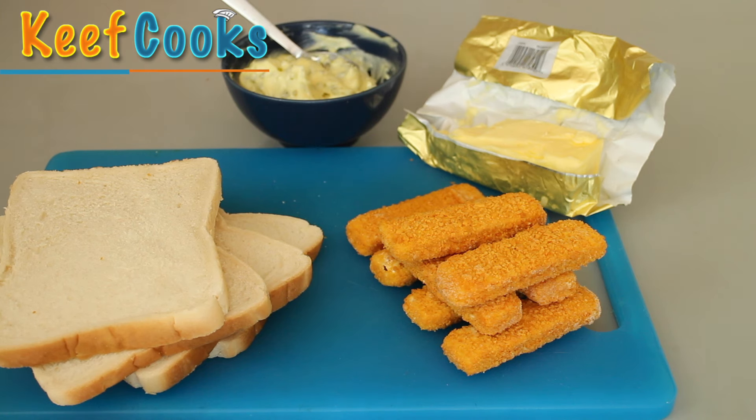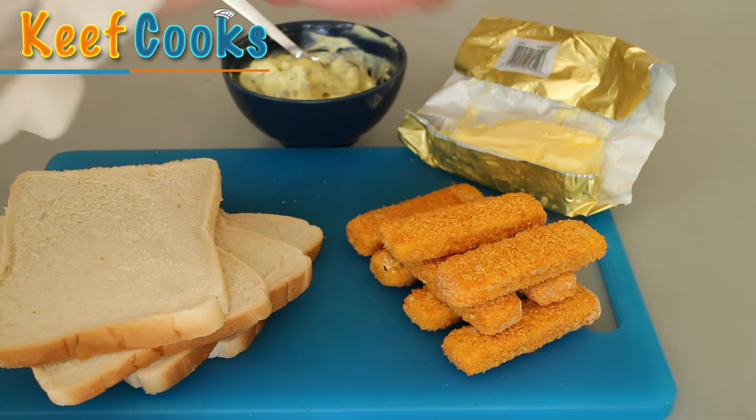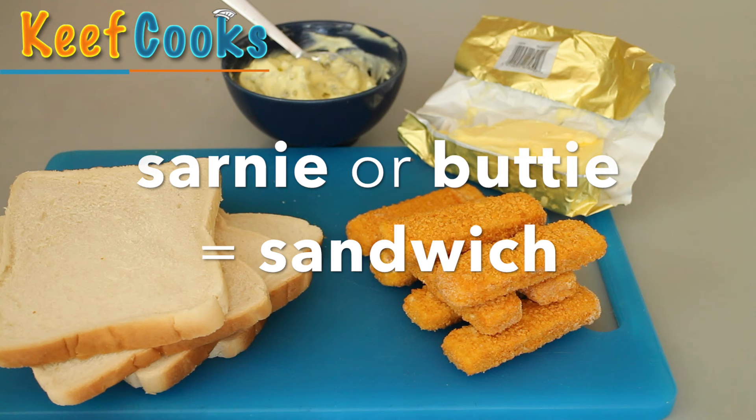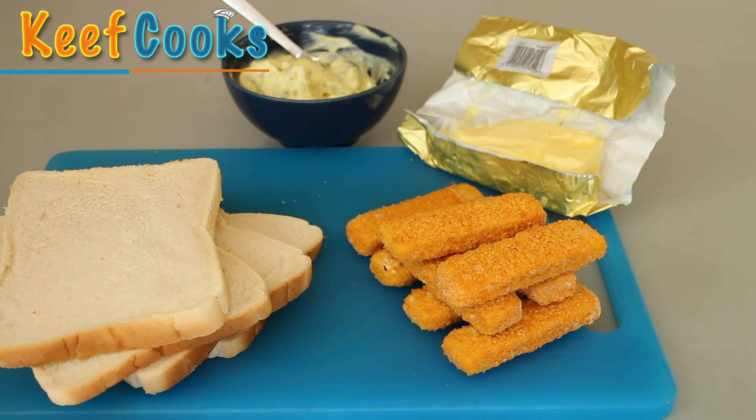So, ingredients for the fish finger sarnie — I'm gonna do enough for two people. I've got four slices of bread, eight fish fingers, a dollop of tartar sauce and a generous spread of real butter. And for the benefit of people who don't know what a sarnie is or a butty — those are both synonyms for sandwich, kind of slang terms but very commonly used.